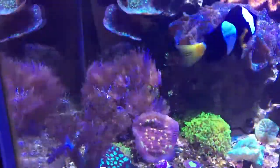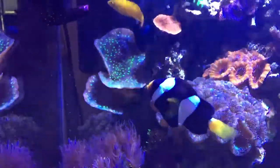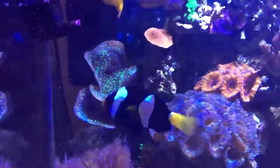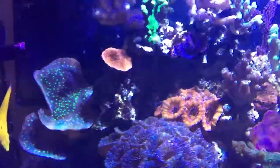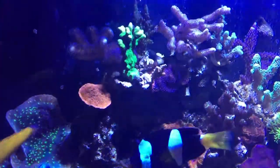I'm gonna show what's going on, how all the corals are doing, so you guys can see the progress in these last couple of months that I haven't posted anything here on YouTube.